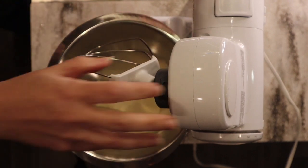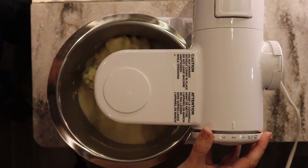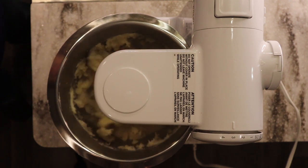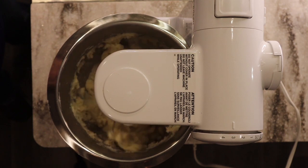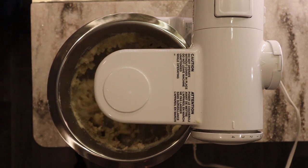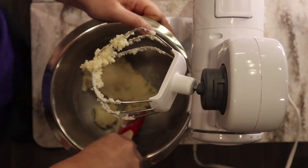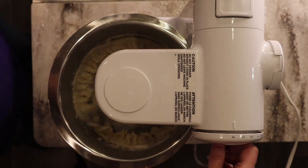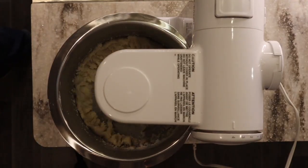Once my butter is softened, I'll put that in my mixer and add about two-thirds of a cup of granulated sugar. Some other recipes I found called for powdered sugar, but I preferred using just the raw cane sugar that I have. Then I'll cream the butter and sugar — starting out slow and then turning it all the way up. The butter should start looking fluffy and lighter in color, and you shouldn't really see a separation between the butter and sugar — it should look cohesive.